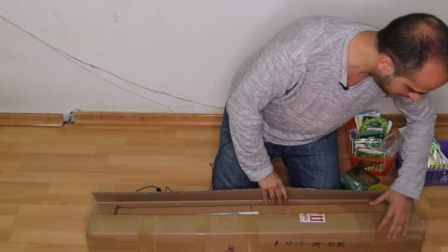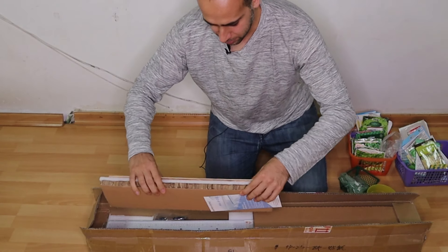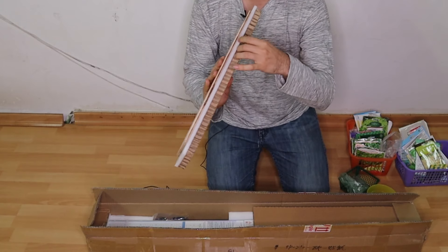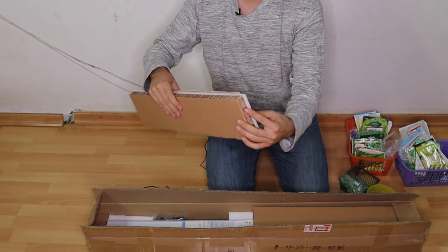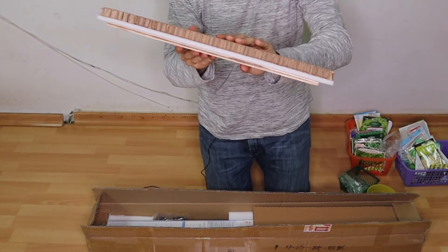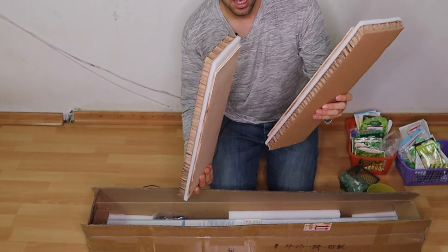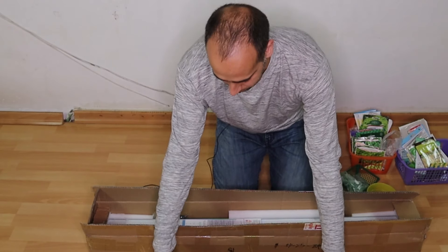I'm just opening it now. As you can see, this is crazy — it's a piece of wood. It's really well packaged. I never got something like this and I've ordered crazy things from the net. You have polymer, a carton, and a piece of wood. The carton has air inside. It's well packed and covered from all sides — really well protected.